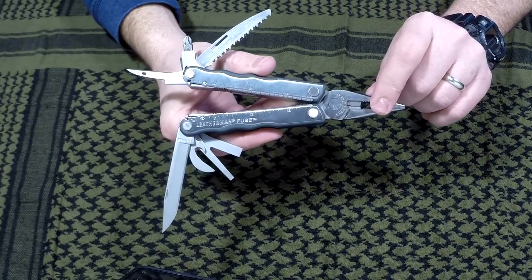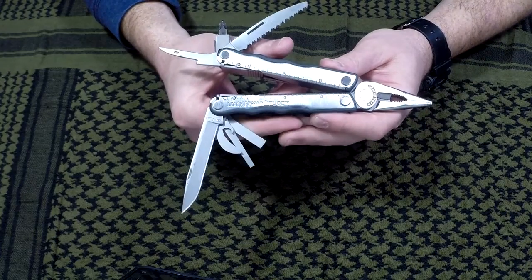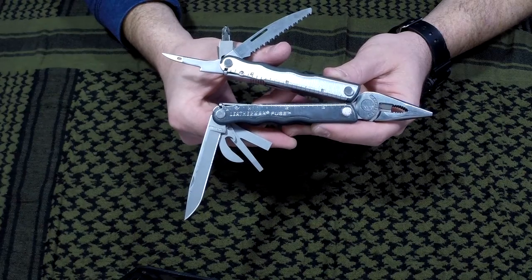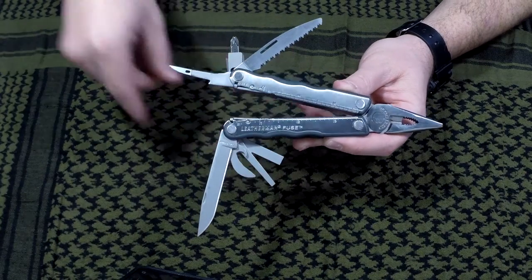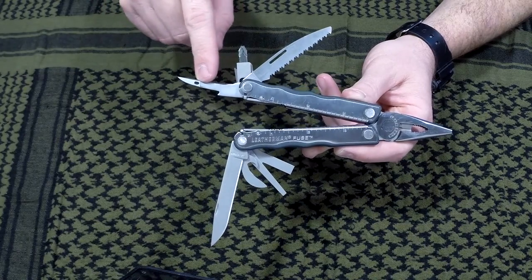It has the Leatherman Wave pliers, so if you're looking for backup pliers for your Leatherman Wave, you can always harvest them off of here. The modifications I did — you'd have to look up and see what tools it comes with stock — but I put a rebar saw on here and a rebar awl on here.